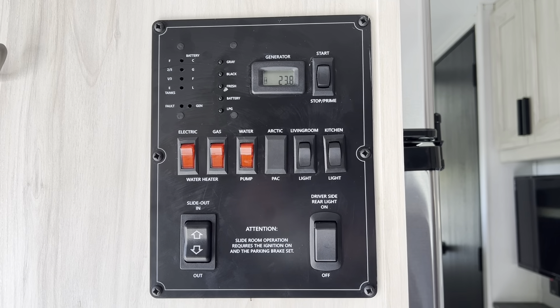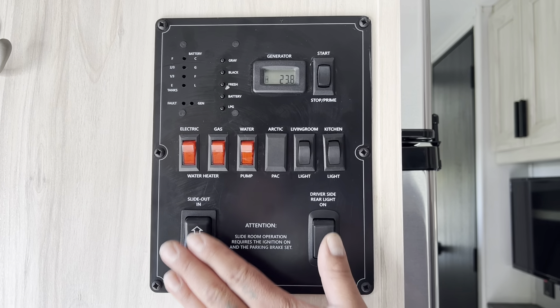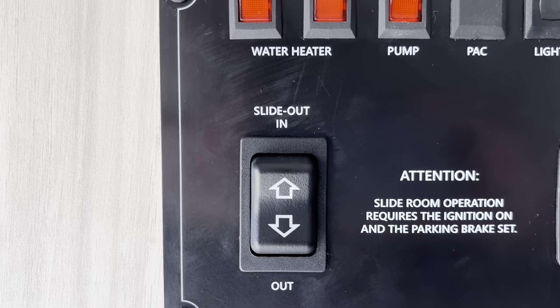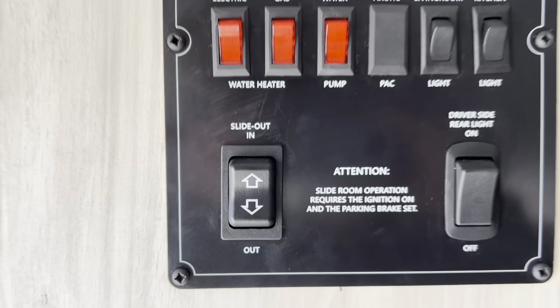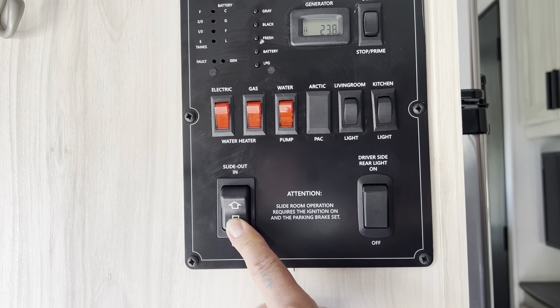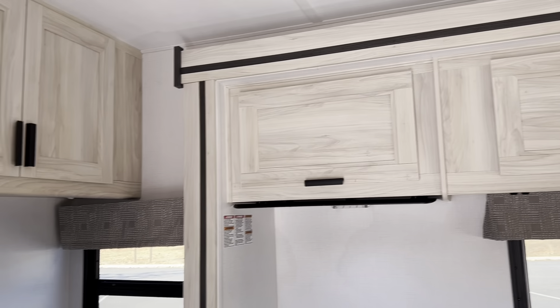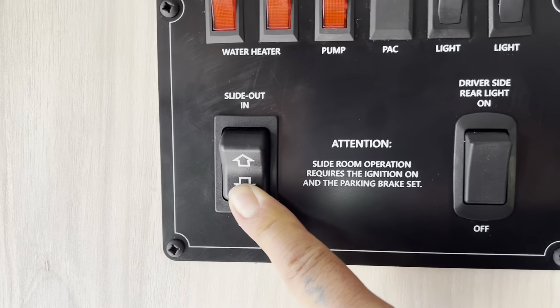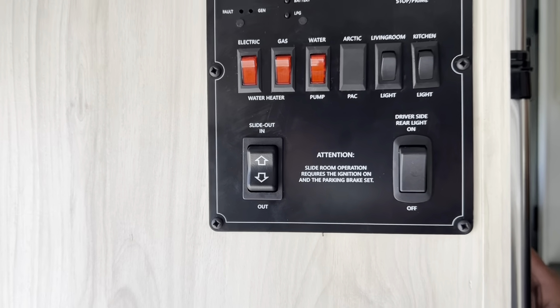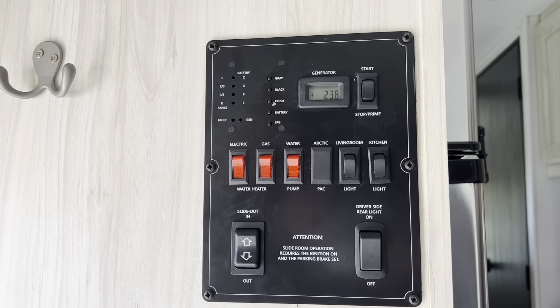In the 3250, when you walk in the entry door, to the left you'll see the control panel. There are two slides in the 3250 Sunseeker. First, we're going to push out the dinette slide — simply push the out button and hold it down. Remember, nobody should be sitting on the slide while you're pushing it in or out. Next, we'll go to the second slide because the 3250 has two slides: one for the dinette and one for the bunk bed and couch in the back.